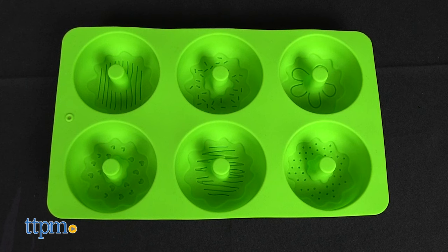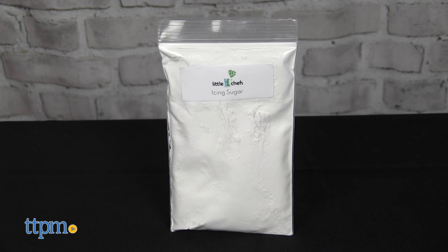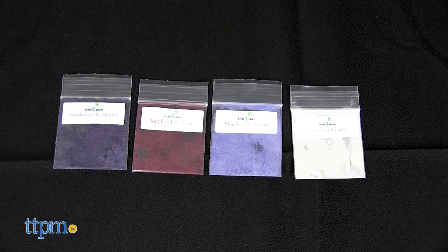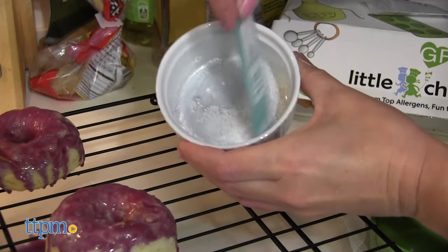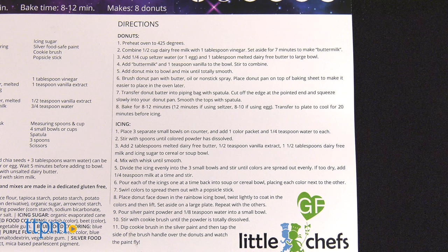Inside the kit you'll find a 6-cavity silicone donut pan, allergen-free donut mix, icing sugar, red, blue, and purple plant-based food coloring, silver plant-based food safe paint, a cookie paintbrush, a piping bag, and recipe instructions.